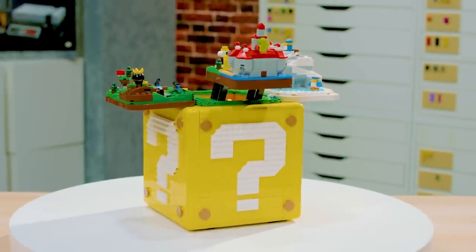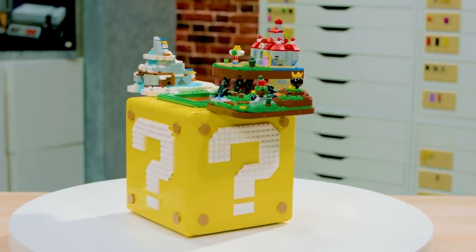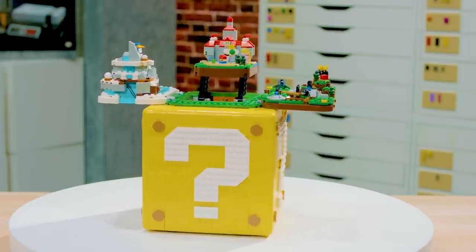This is a set built by Super Mario 64 fans for Super Mario 64 fans, and we've hidden so many details that will remind you of the time when you first played Super Mario 64. If you like LEGO, Nintendo 64, question mark blocks, Super Mario 64, mustaches, pipes, Mario, or Lakitu — just go buy this set!